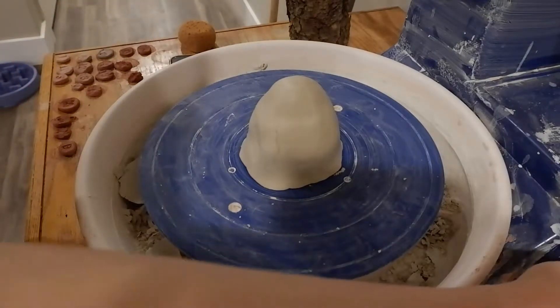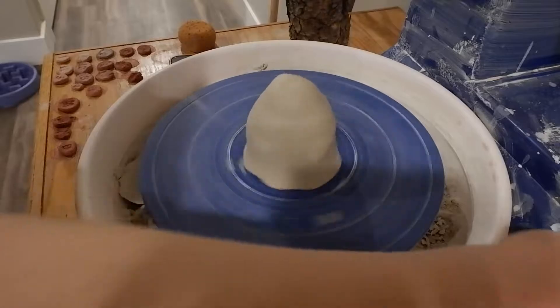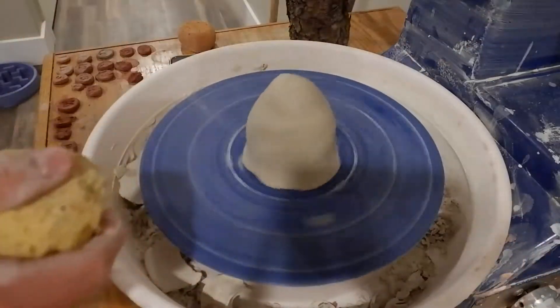It's already centered, not perfectly, you'll see, and I turn it on. But starting it like this is gonna make it a lot easier.